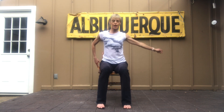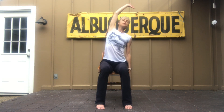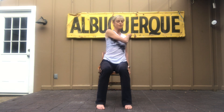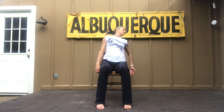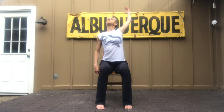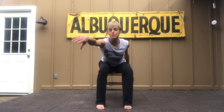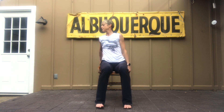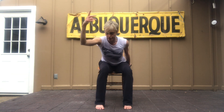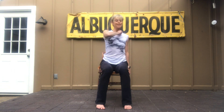Side, other side — one, and back, forward, back, big circle, across, toss. Same thing again: forward, rocking back, forward, back, big circle, across, toss. Other side — forward, back, forward, back, full circle, across, toss.